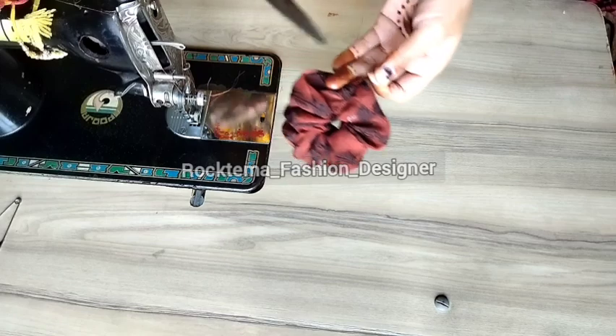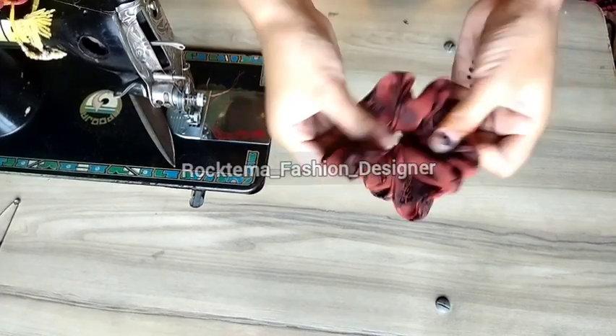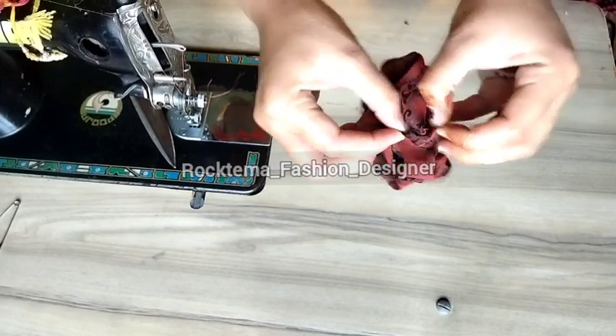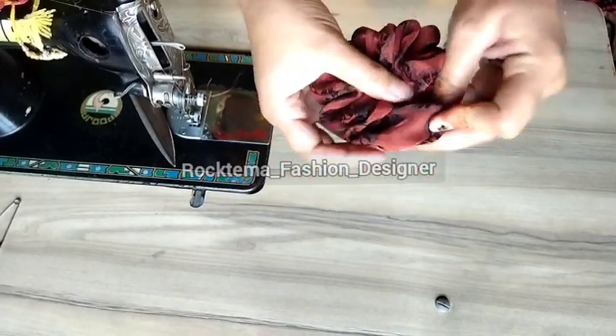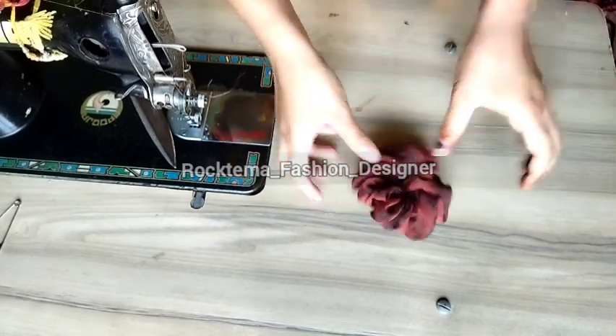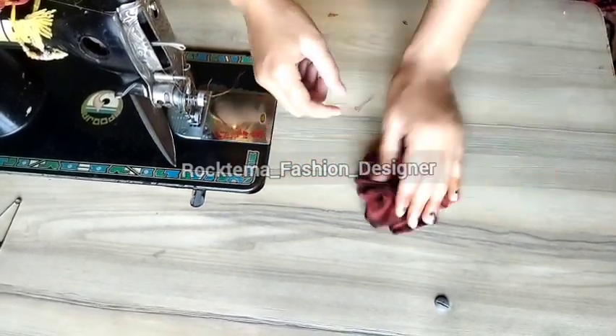Our scrunchie is finally done! You can see these are very good scrunchies and they're ready to wear. How do you feel about this? Please leave a comment below!